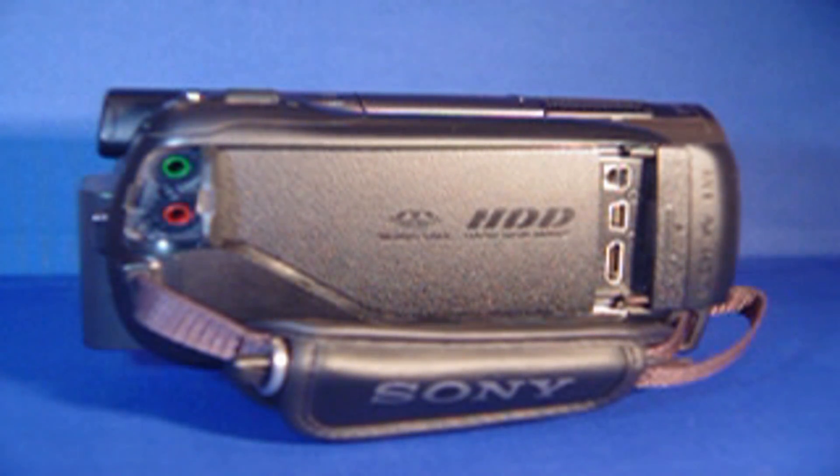I'll describe what you're looking at right now. To the left in the picture you'll see a green input and a red input. The green is for a headset, the red is for a microphone.